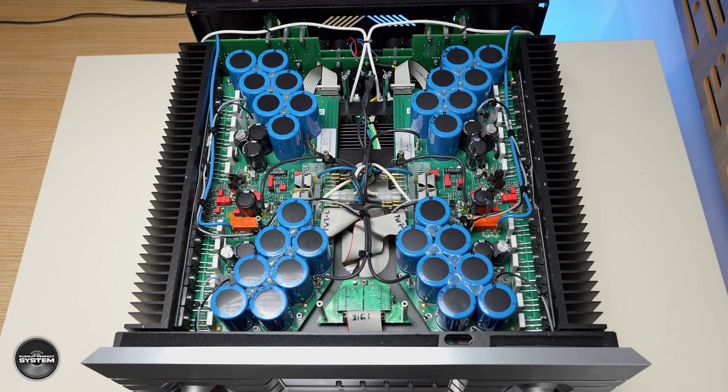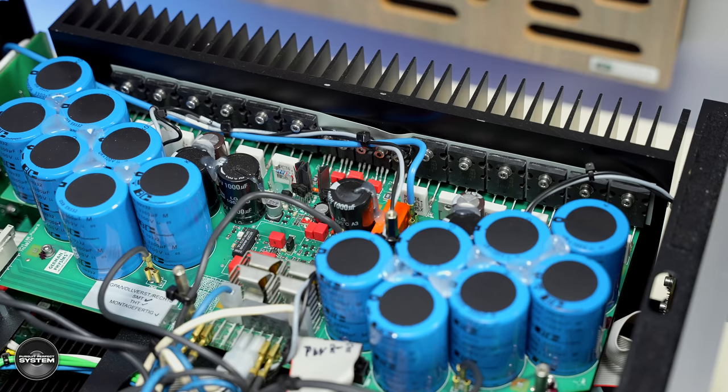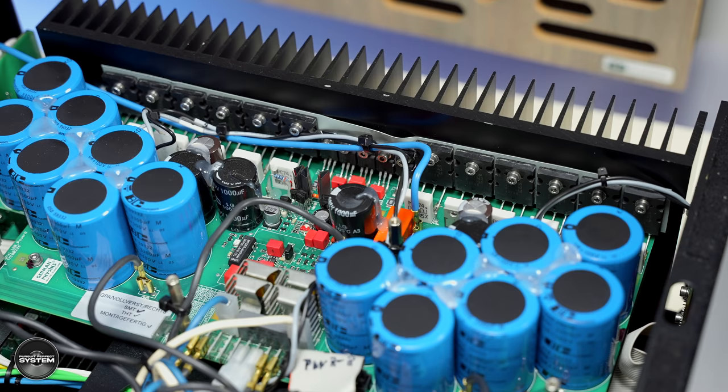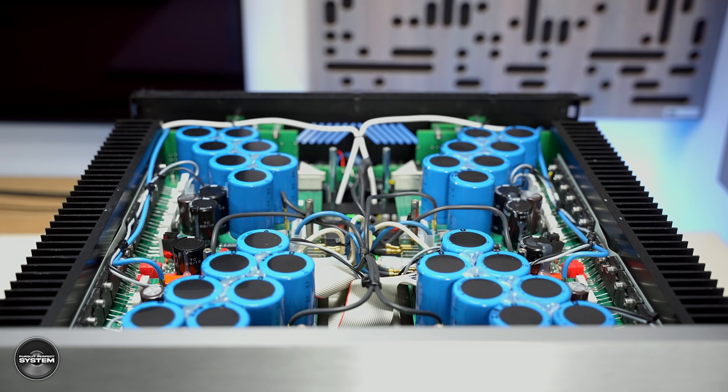Underneath the cooling plate are two mono amplifiers, and these are the identical amplifiers used in the dedicated Emperor Stereo Power Amplifier. The design uses 12 bipolar devices and massive amounts of reservoir capacitors, placed as close to the output devices as possible to minimize loss from wire resistance. The power supply is underneath, so I couldn't get it on camera. It's a 2500VA toroidal transformer with separate windings for the power rails of each channel, to keep things mono.